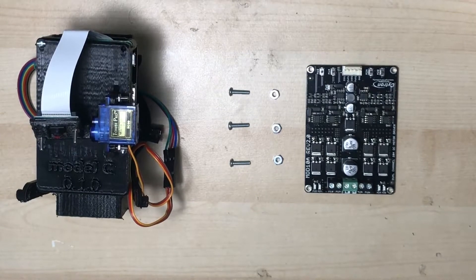Welcome to guide 3, step 4, where we install the right side motor driver.